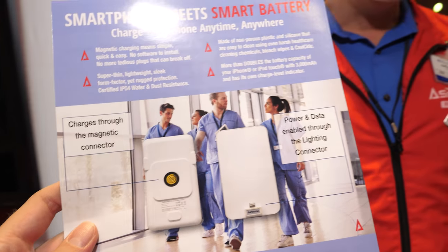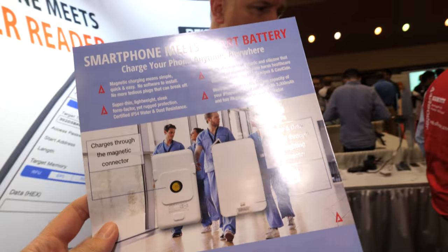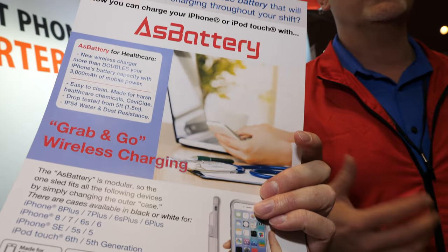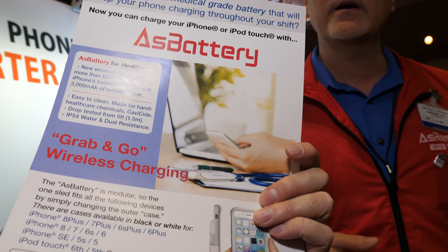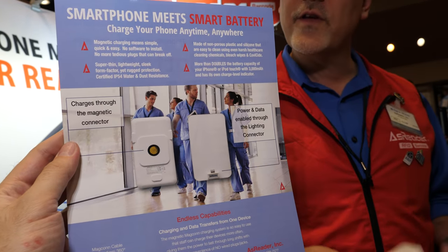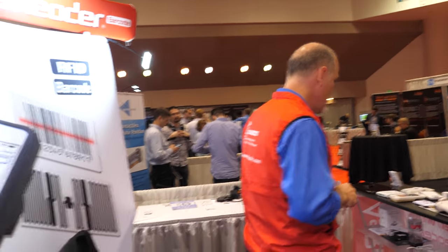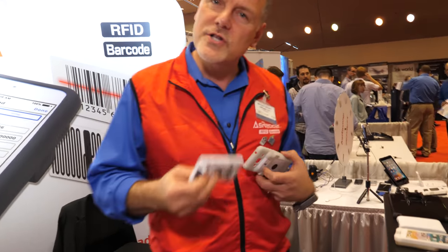Over here you're showing some demos — yes, this is the stuff that goes with hospitals. One of those is a medical-grade battery. Most hospitals until now only had the choice of an Apple extended battery or a Mophie, neither of which was really made for the healthcare market. Ours is non-porous plastic — it can take all the wipes, the bleaches, chlorines, all those harsh chemicals. Consumer-grade batteries aren't made for that, so this is actually made with healthcare in mind.